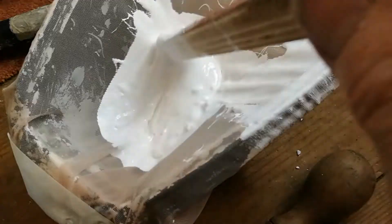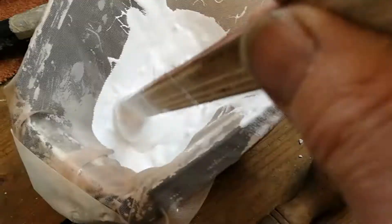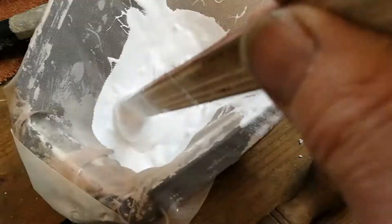I use nylon gauze or man-made fibre rather than cotton or anything like that, and it works just fine. So I'm going to leave that to sieve itself while I go and make a cup of tea. Anyway, thanks for watching.